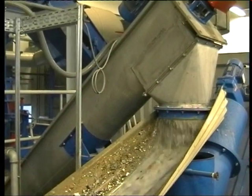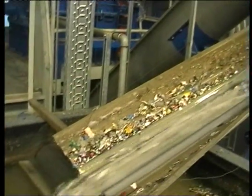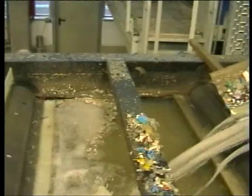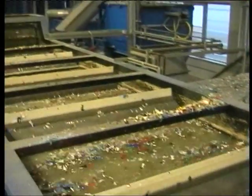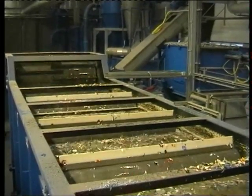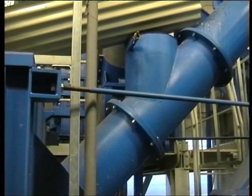The material enters the separation tank and fresh water is added. Floating and sinking particles are separated. The floating particles are conveyed along the container surface with the aid of paddle rollers, and are submerged several times in order to wet them thoroughly. They are flushed out of the tank by discharge rollers.